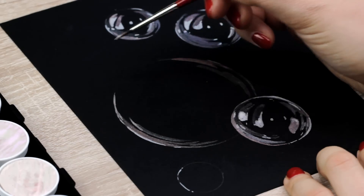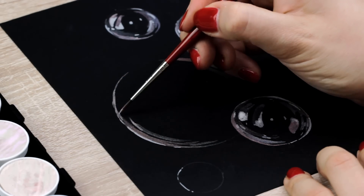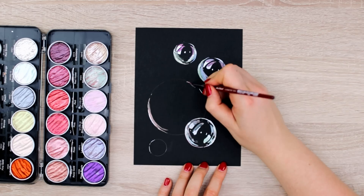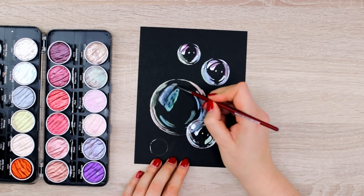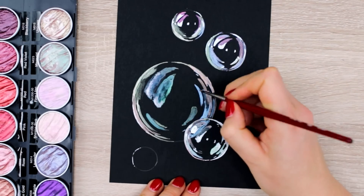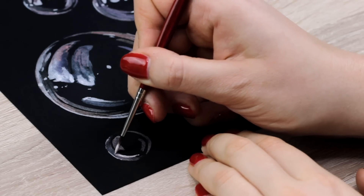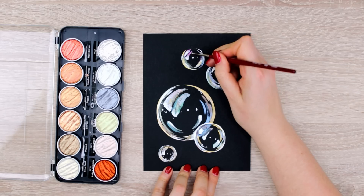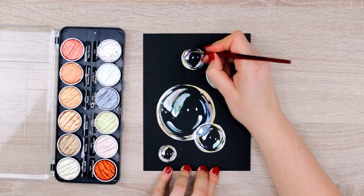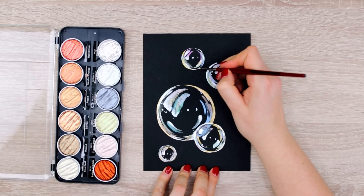Now also, bubbles are different, so I just want to show you guys the process of building up the object step by step so you can use any reference you like to practice it. The fun part of painting bubbles is that it's all about adding curved lines in different colors while keeping a little bit of black areas in between. So as long as you follow the round shape of the bubble and keep a lot of black space, just a few colored lines here and there will make a simple circle look like a beautiful soap bubble.